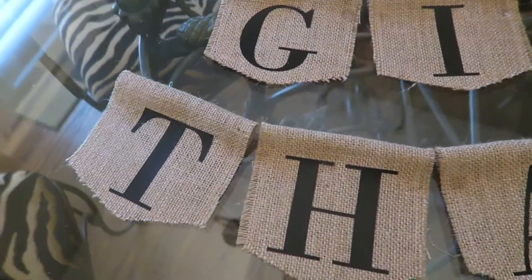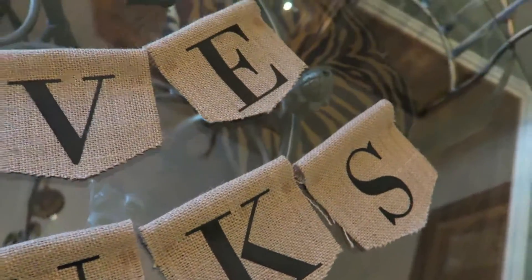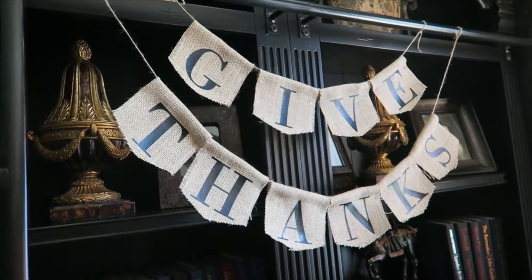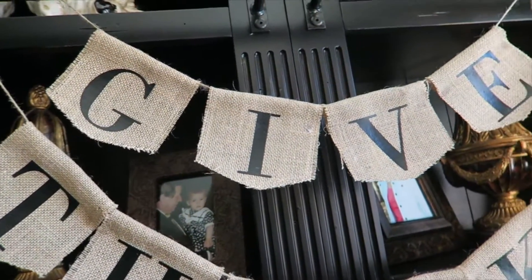Hey guys, it's Morgan, and welcome back to another video. Today I'm going to show you how to make a Thanksgiving banner using your cutting machine, and I've linked down below the exact font I used. Alright, let's get started.